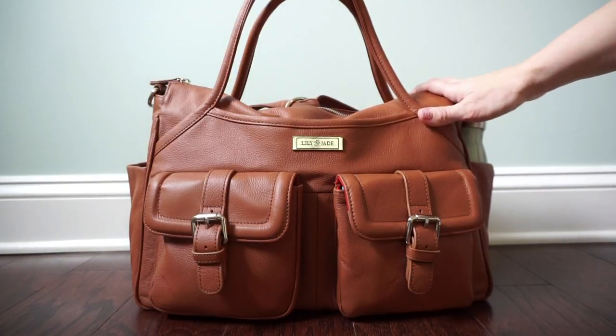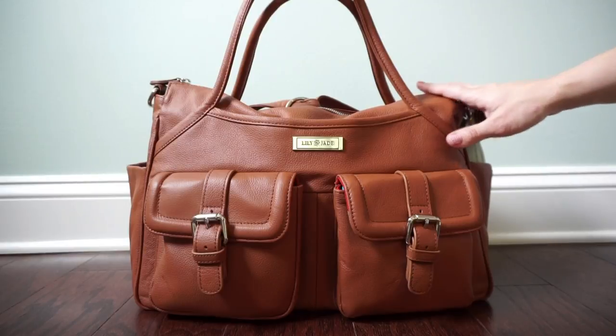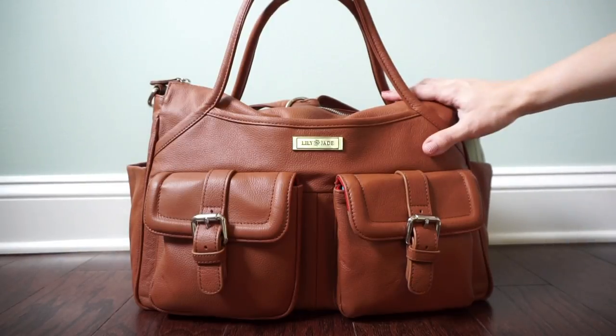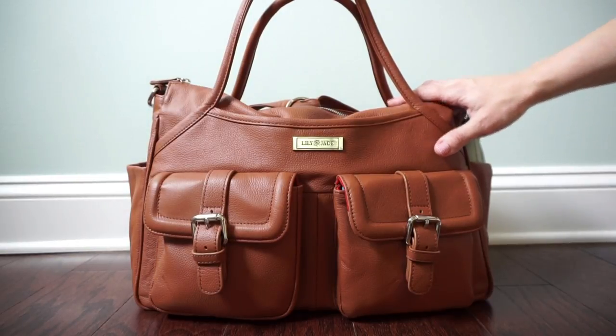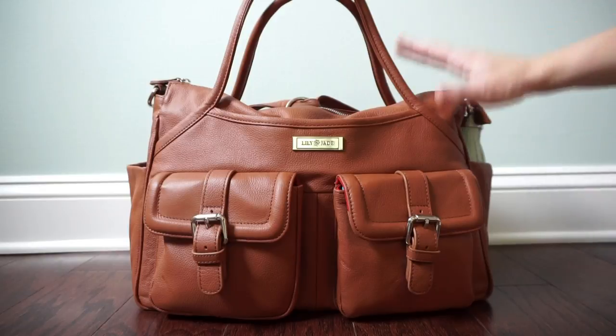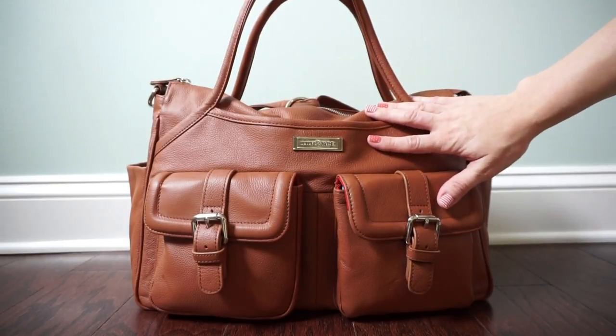This bag comes with a removable insert that is machine washable, which is fantastic. It actually allows this bag to have more than 20 pockets inside, which is so handy for people like me who love to have their bags organized and have a place for everything. That is why I love the organizers that these bags come with.